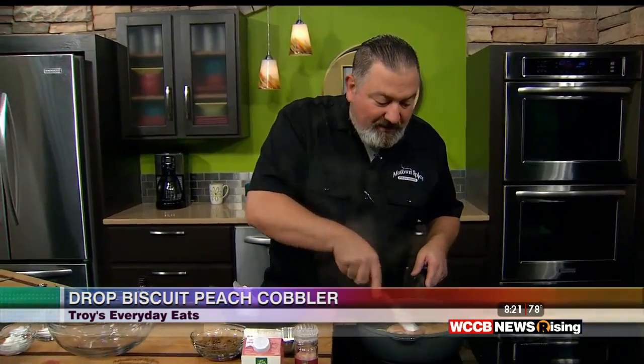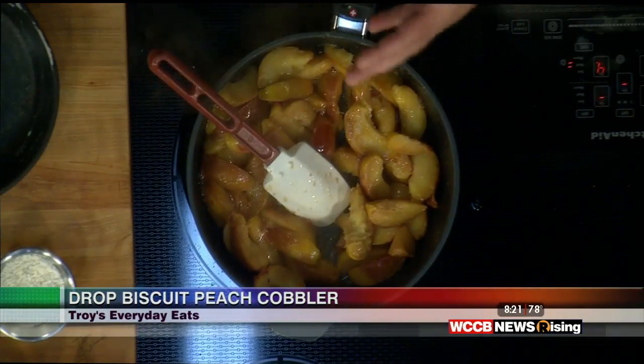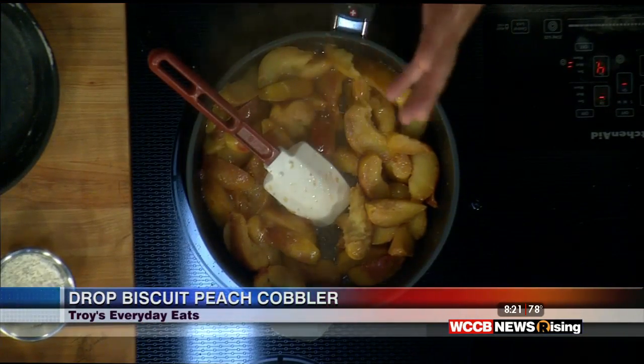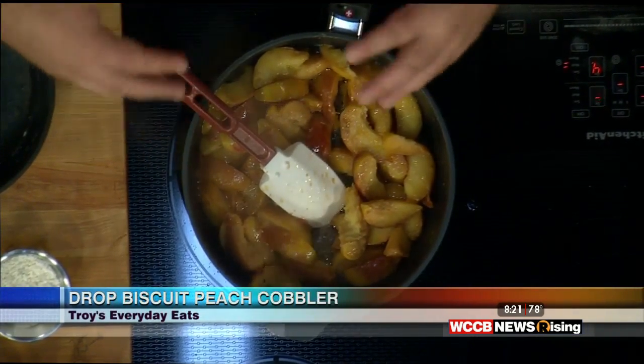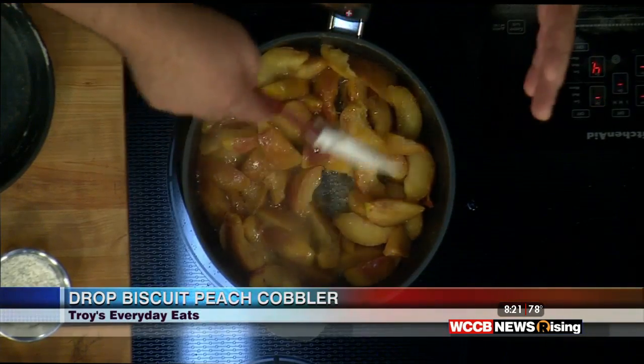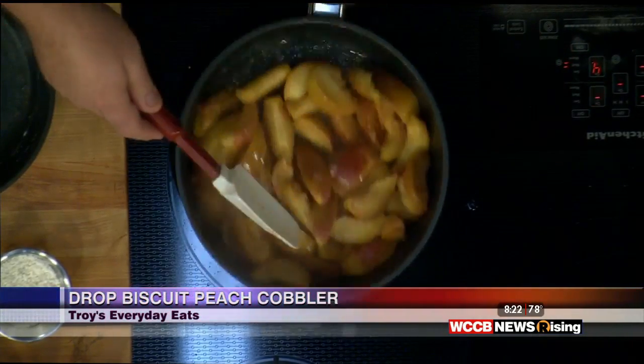Good morning, everybody. Life is peachy. We're working on our peach cobbler. We melted about a stick of butter, and we've got about six cups of peaches — that's what the recipe calls for. For the cobbler, I get peaches that are a little bit soft because I don't want to cook them until they're falling apart. They're releasing their juices, but most of them were just firm enough to cut and pull that pit out. We're going to do this in an iron skillet — just buttering it so it doesn't stick, plus butter tastes good.